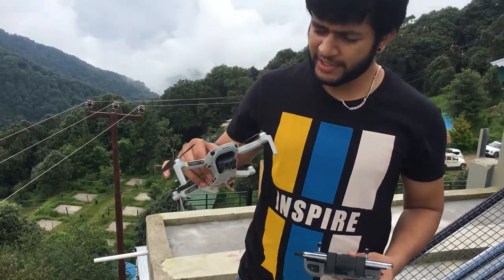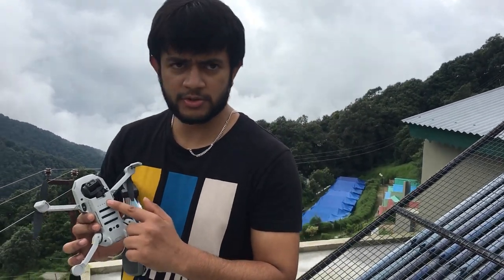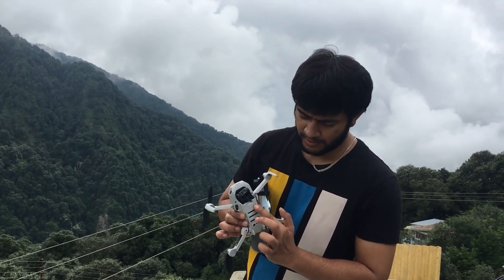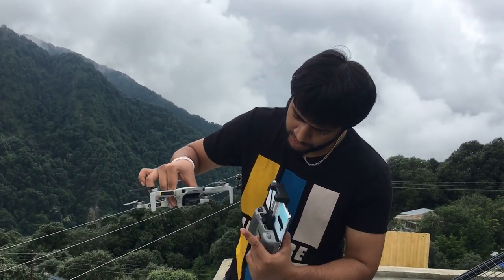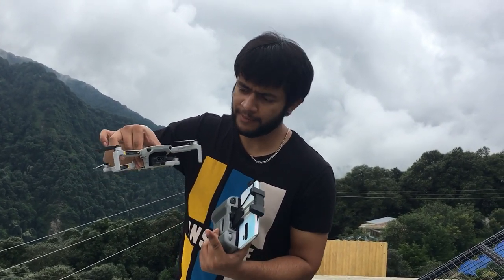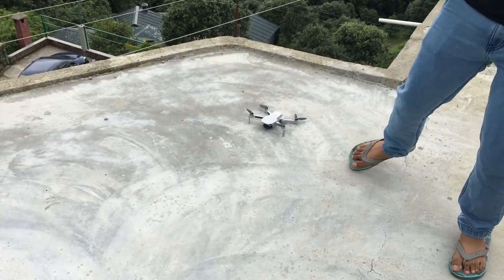This is my drone. We have to start it using the power button. Click it one time, and then click it a second time. The drone is ready for takeoff and it will connect to the RC controller.